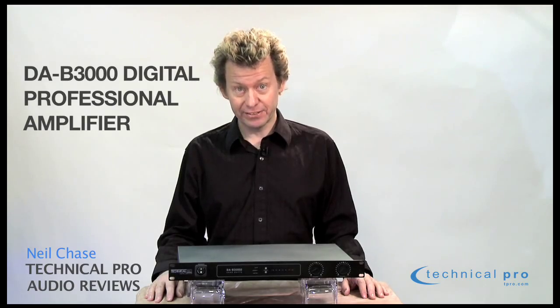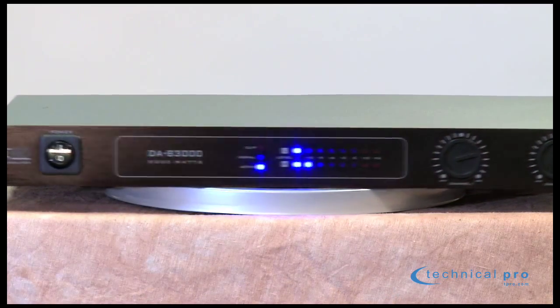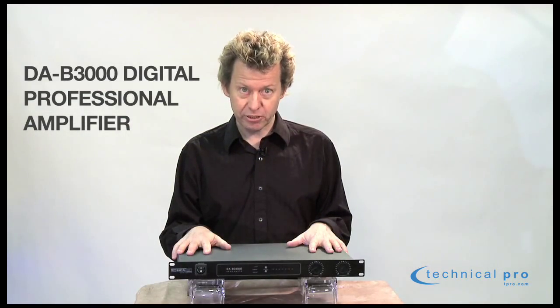Hi, I'm Neil Chase and this is Technical Pro Audio Reviews. Today we're going to be having a look at the DAB3000 digital amplifier, and that is the great point about this unit — it is a digital amplifier, 100% digital circuitry throughout.